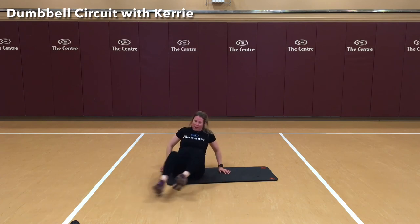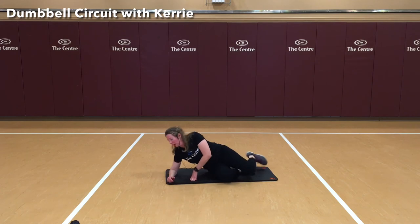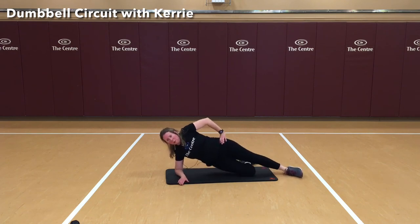Now for the other side — in our side plank. Again, lining that shoulder and elbow up. Raise our hip up — nice line — lower it down for the bump.